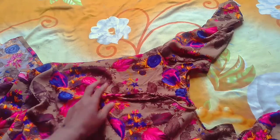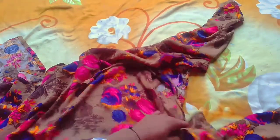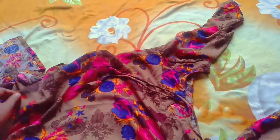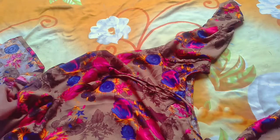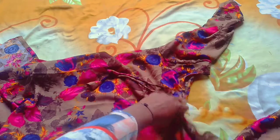This is also a very beautiful design and it is very easy to make. So if you like this video, please subscribe, like, share, and let me know how you feel in the comments. Thank you.